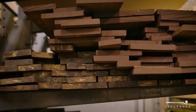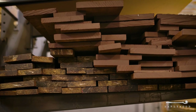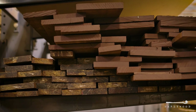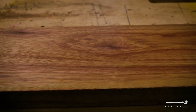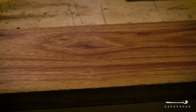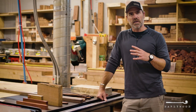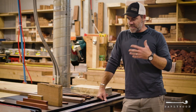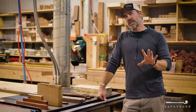We deal with raw lumber all the time, and when it comes in, we don't know what to expect. Maybe 80-90% of that wood, once we plane it down or cut it up, it looks the same and it looks like the pictures and the colors you see on our other listings, but there's that 10-20% left over that is different for whatever reason, and that is what we sell on this particular page.